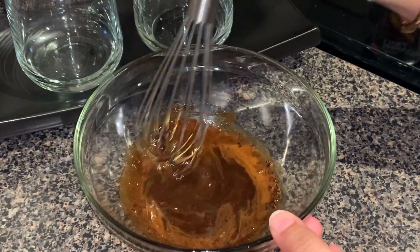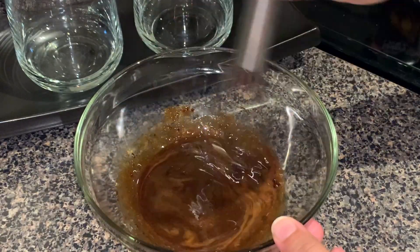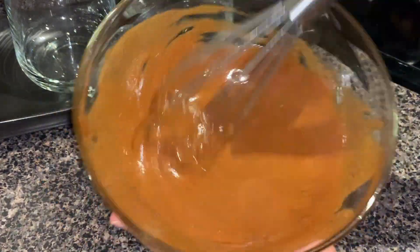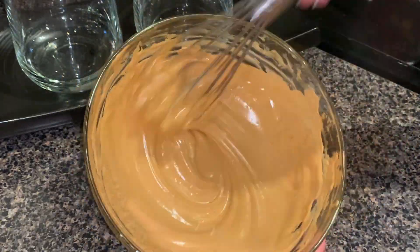Once you have all three ingredients in your bowl, you need to mix it nicely. If you have a hand mixer, use that. If not, then you need to use your whisk patiently to get this fluffy, creamy texture. It took me about 10 minutes to get this foamy texture.